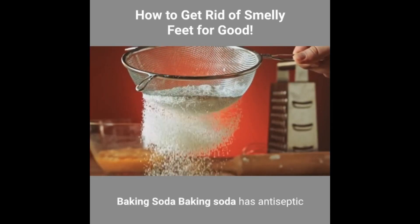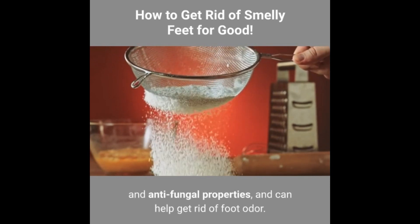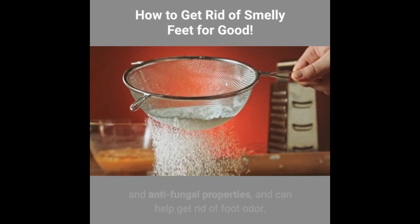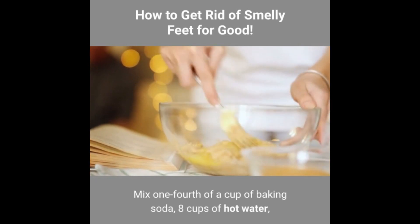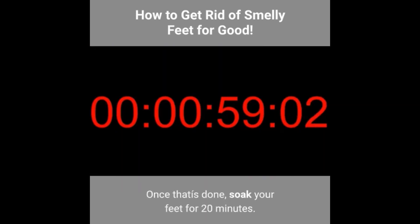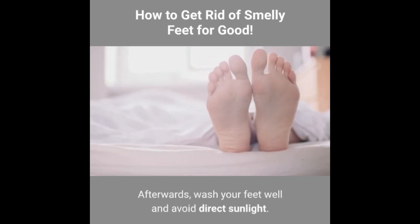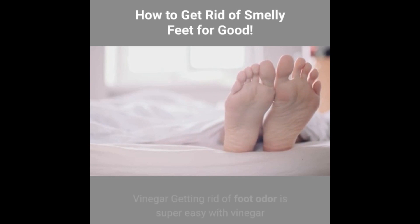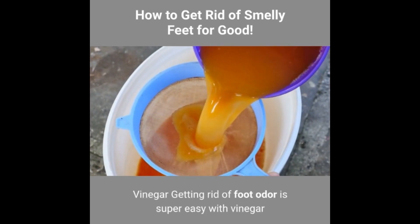Baking soda: baking soda has antiseptic and antifungal properties and can help get rid of foot odour. Mix ¼ cup of baking soda, 8 cups of hot water, and 1 cup of lemon juice in a large container. Once that's done, soak your feet for 20 minutes. Afterwards, wash your feet well and avoid direct sunlight.